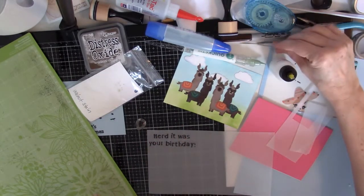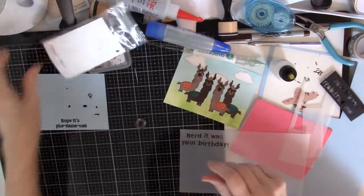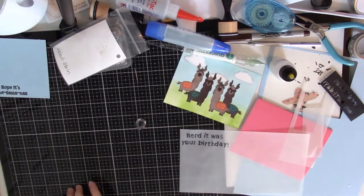Okay, finally got that done. So now I will trim this up and put it on the front.